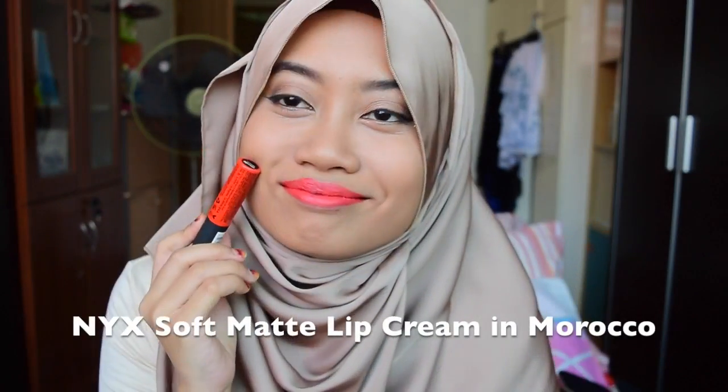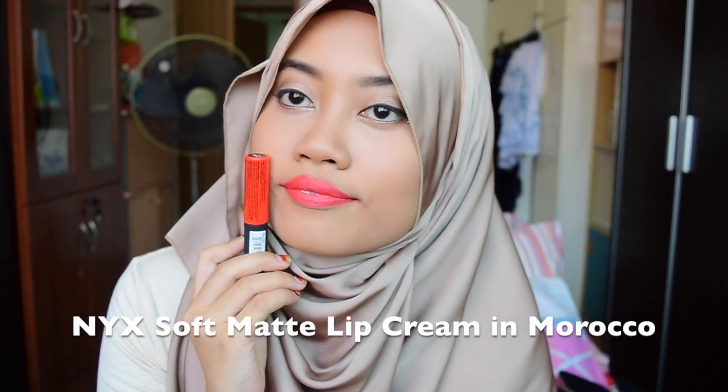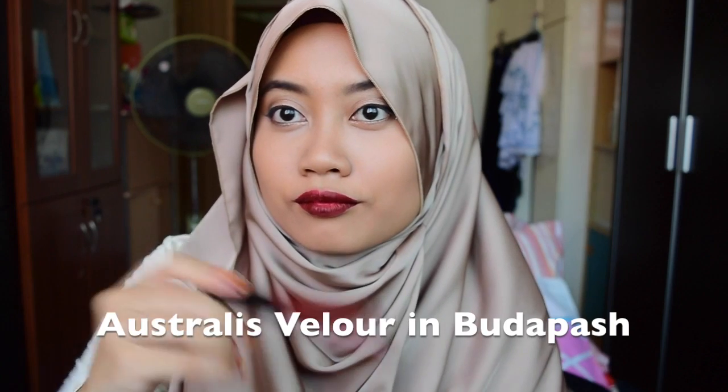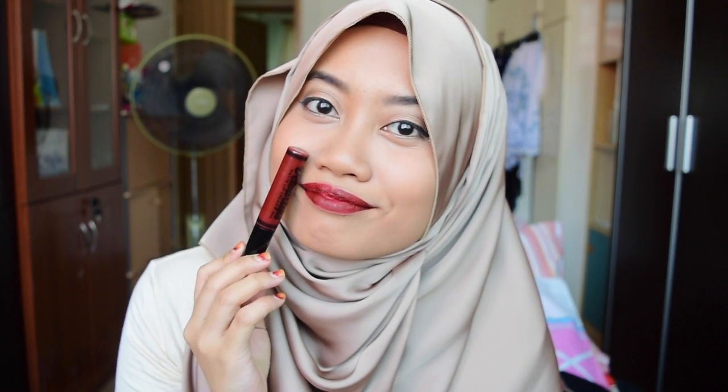If you are very daring, I recommend this one — it's an orange lipstick from NYX Soft Matte Lip Cream in the shade Morocco. It's definitely really bold and daring but it's super pretty. If you want to transition this makeup look into a nighttime look, you can try a dark lip. I recommend the Australis Velour Lip Cream in the shade Budapest. You'll have to layer it on a few times to get the color on the tube — patience is key.